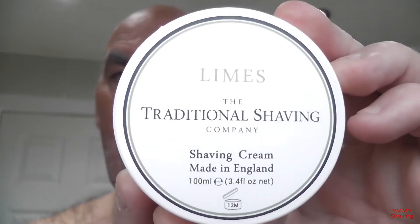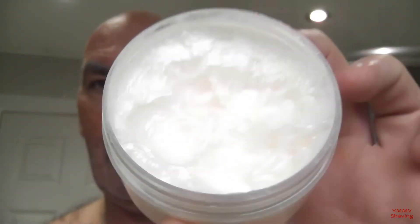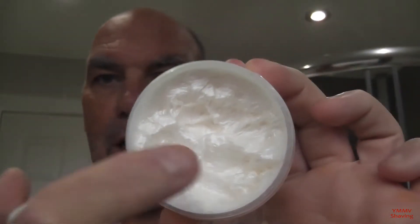In from work, I've got three days' growth, so I'm going to knock this lot off in time for the weekend. Tonight I'm going to use a cream — I'm using the Traditional Shaving Company from Leeds, their Limes cream, 100ml tub. It's quite a soft cream, very, very soft. I'm going to face lather with this tonight.